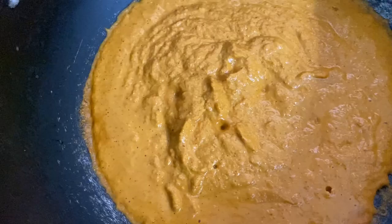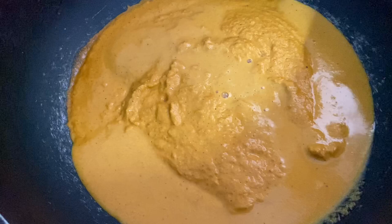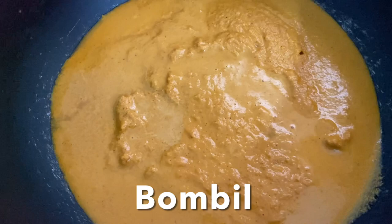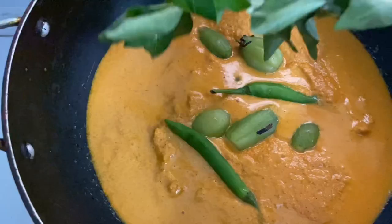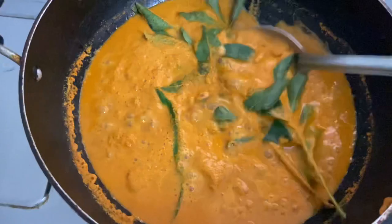Transfer this gravy to a wide dish and add a little water to adjust the consistency. Add bimbuli — this will give a nice tangy flavor to the curry — along with green chillies and curry leaves. Switch on the gas over a lower flame and allow the curry to simmer to release all the flavors from the curry leaves, bimbuli, and green chillies.